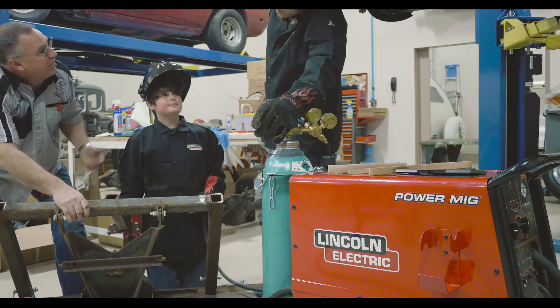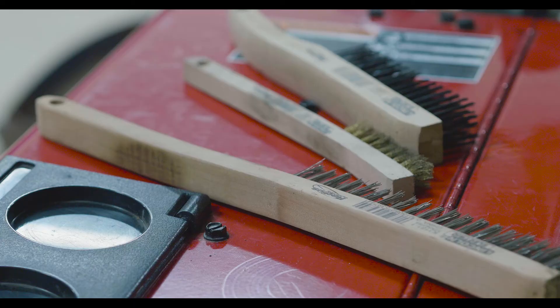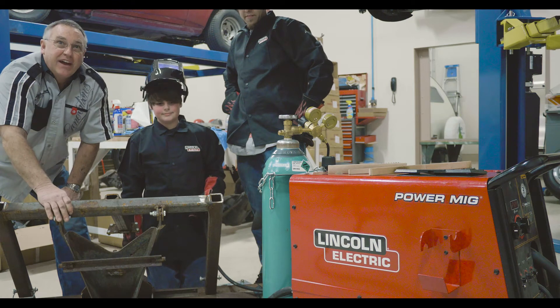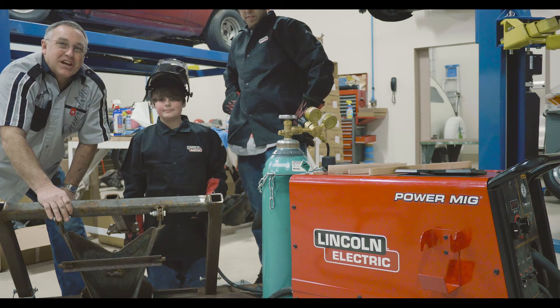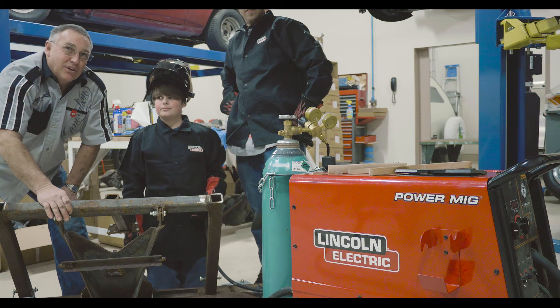John, I thank you for helping him with it. And Lincoln, I want to always thank you. What a machine. When a young man like this can weld that well and put a bead down after only trying for the last 10 minutes, that's awesome. Thank you, Lincoln.